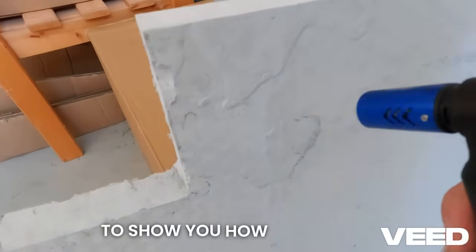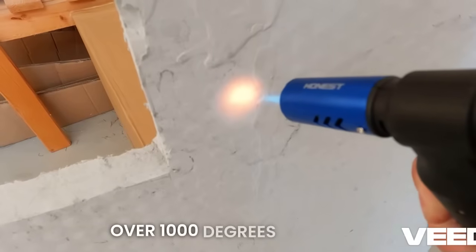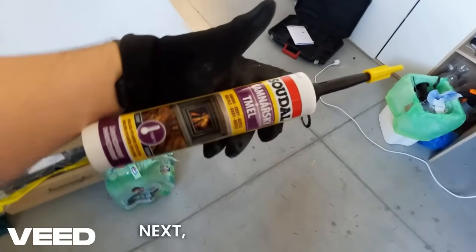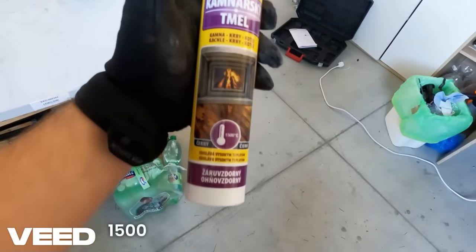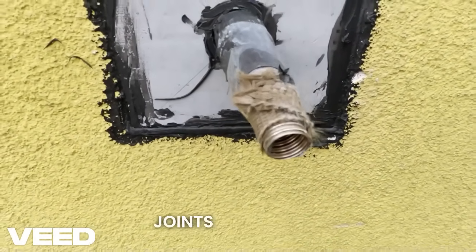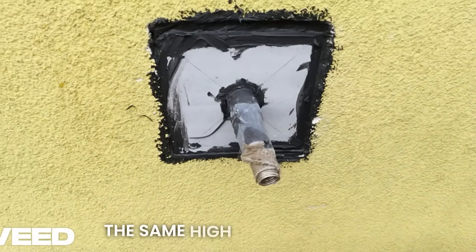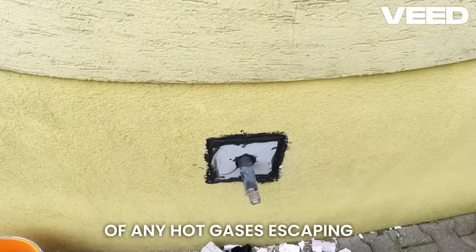To show you how effective this material is, I used a blowtorch generating over 1000 degrees Celsius directly on the Scamotech — and there was absolutely zero heat transfer. I then joined two 3 cm thick Scamotech boards using 1500-degree stove cement. It is absolutely vital that the entire opening around the exhaust, including all joints and gaps between the Scamotech and the main structure, is sealed using the same high temperature stove cement. This eliminates the risk of any hot gases escaping into the wall cavity.